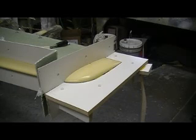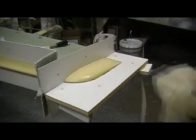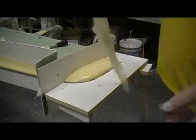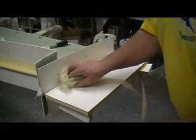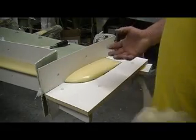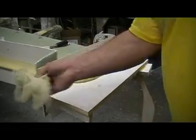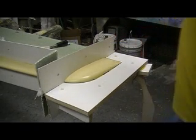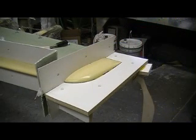Hey everybody, welcome back to the shop. Getting ready to spray my Pardol on there. Now we kind of treat that like we're painting something — I even go over it with a tack cloth and tack it all down. Because the finish on that Pardol is actually going to be the finish on our mold. I put a couple coats of wax on all that and it's all slicked up. And we're going to spray some Pardol on there.